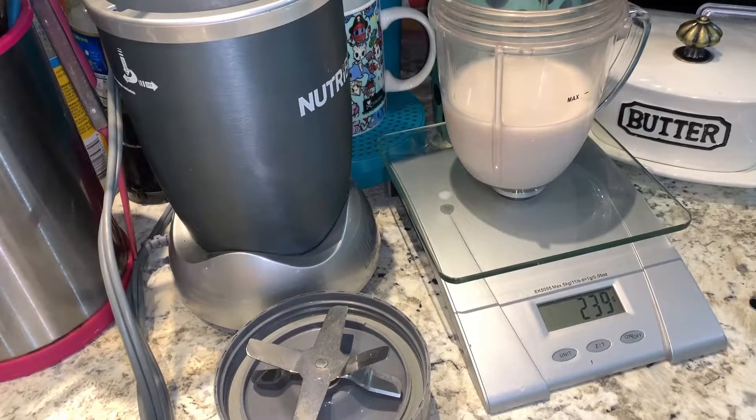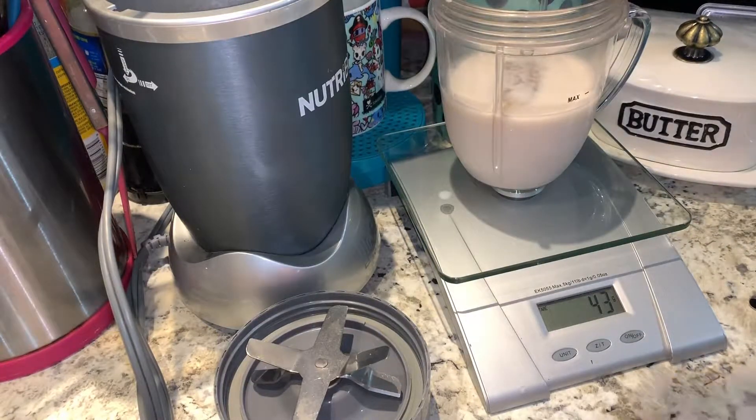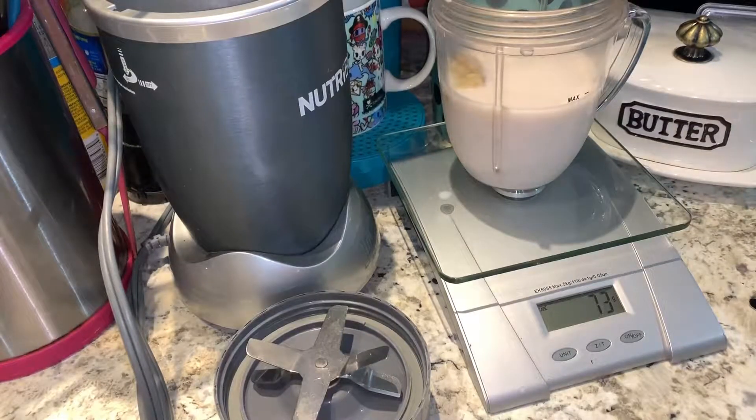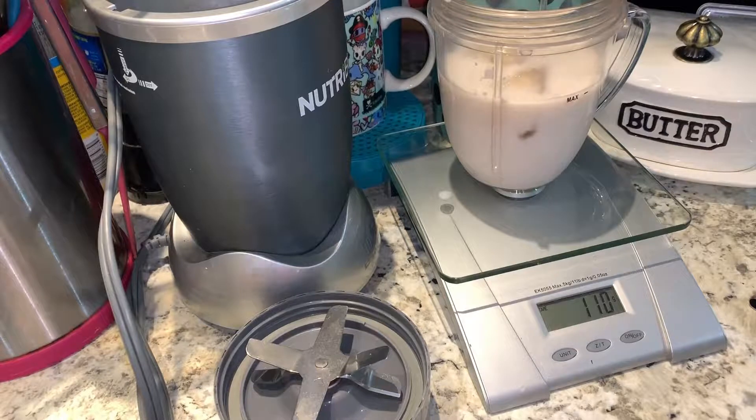Now let's add our banana. I'm going to zoom out so I can get the correct measurements of everything. 110 grams — not too shabby.